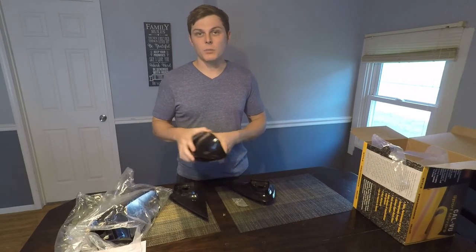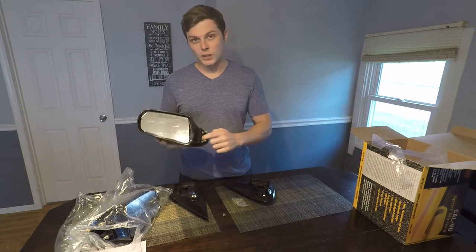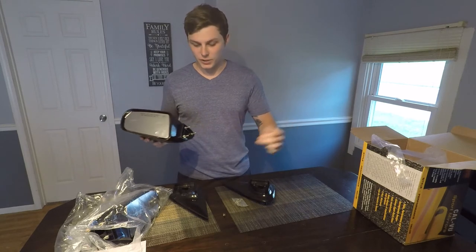If you did buy the model with the turn signal or electric heated mirrors, you're going to have a long wire harness that comes out of the back of the mirror that you're going to have to feed through the shroud and into the door.